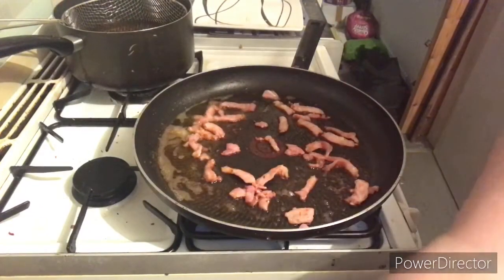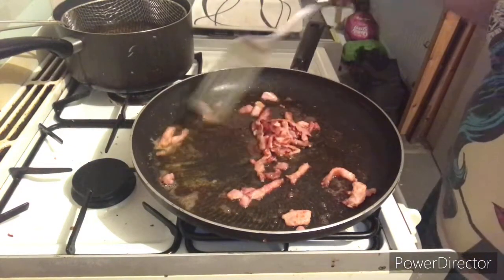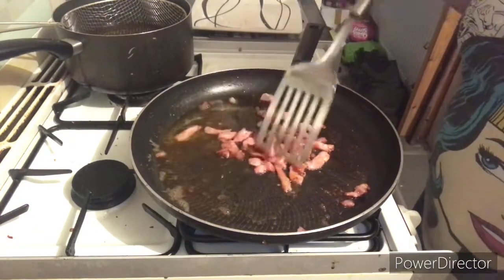So we're starting off by slicing our bacon and crisping it off. You want it that nice crispy, crispy. You do. Trust me. You do.